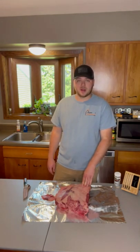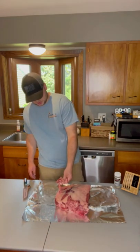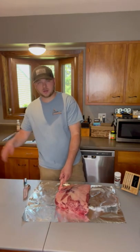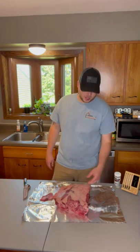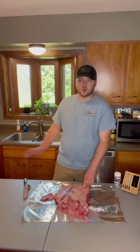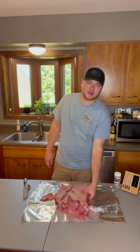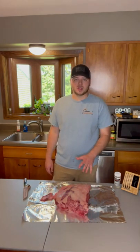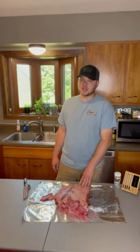First off, what we're going to be doing is trimming it. Anything loose or skinny is just going to burn up in the smoke, so we're going to get rid of it. There's a layer of fat on top we're going to remove as well. There's silver skin underneath that fat which I always like to get rid of. There's also a membrane underneath, and that's going to stay — we'll leave it so it holds all the ribs together and they don't fall apart while cooking, because we're going to cook this nice and tender.